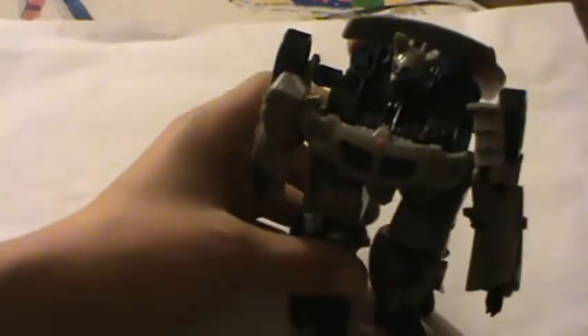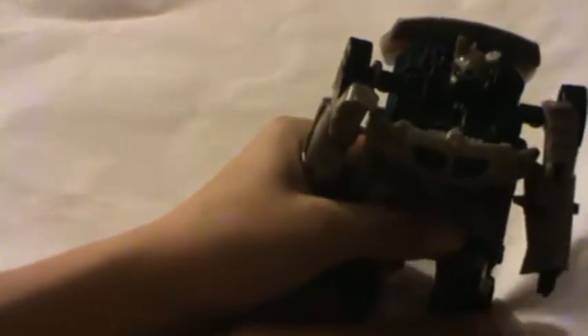Oh my god, it's Jazz's head! So let's just stand him up a bit. I do find the toy a bit chubbier than how he is in the movie. Just zoom in on his head so you can see it. Yeah, nice little visor.